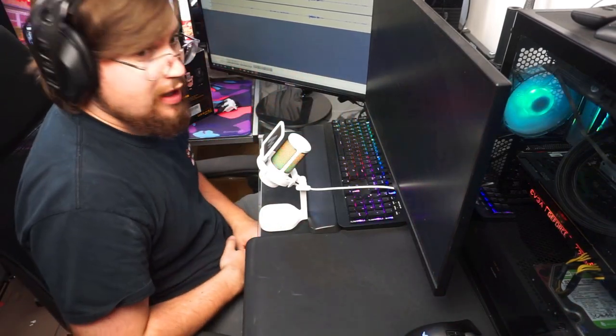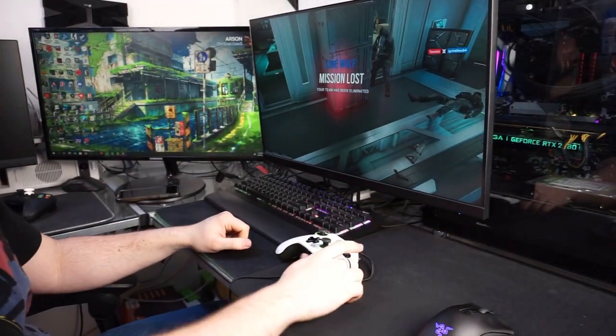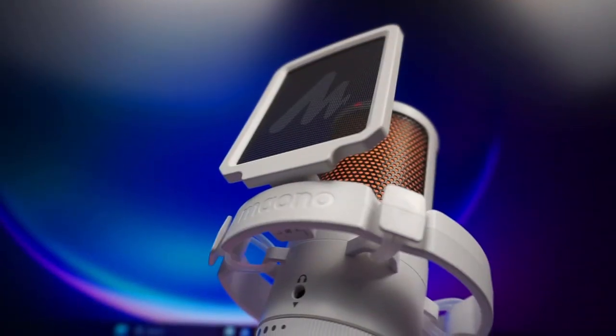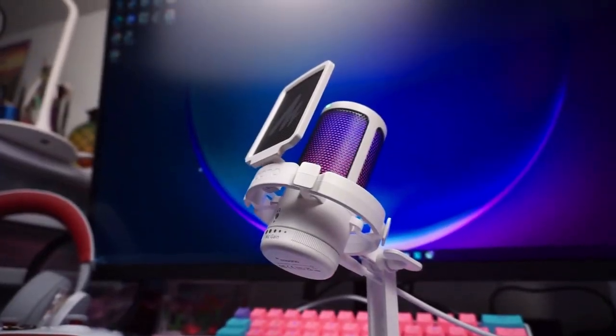Are you tired of your headphones microphone and frustrated with your teammates yelling at you to get a better mic? I may have the microphone for you. It's called the Mono DGM20 and it's an absolute beast.